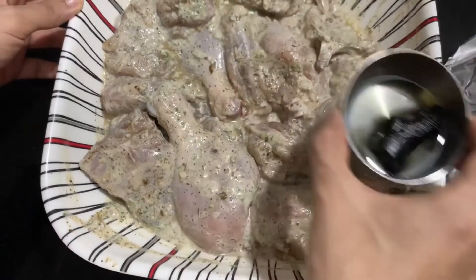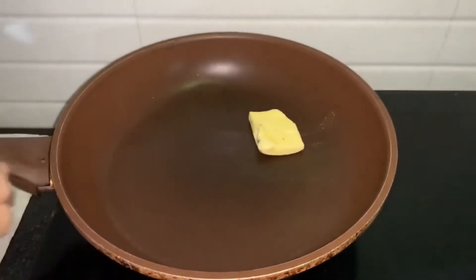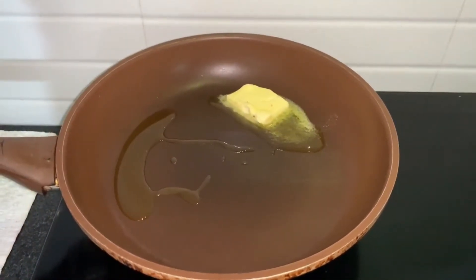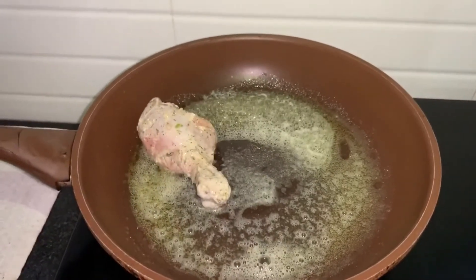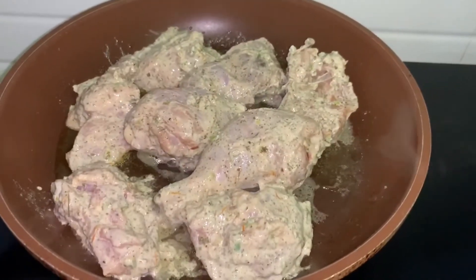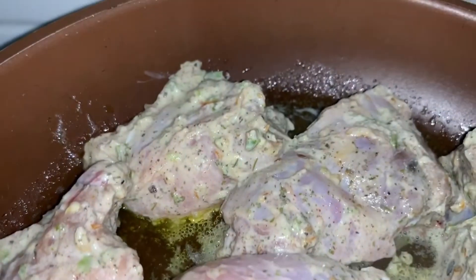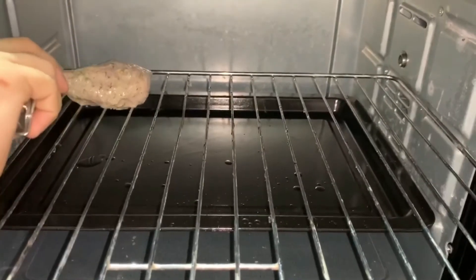I will fry it in a pan and grill it. I will put them in the oven. I will put the butter and a bit of olive oil — it will give a nice taste. Now I will fry it. I will put the pieces in the frying pan and then into the oven. I will add chilli and cook it through.